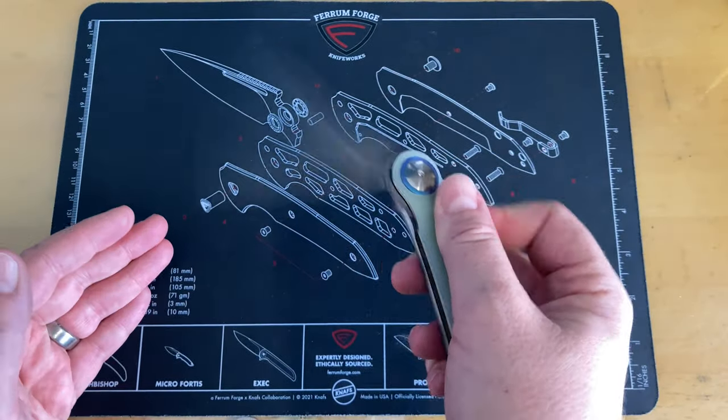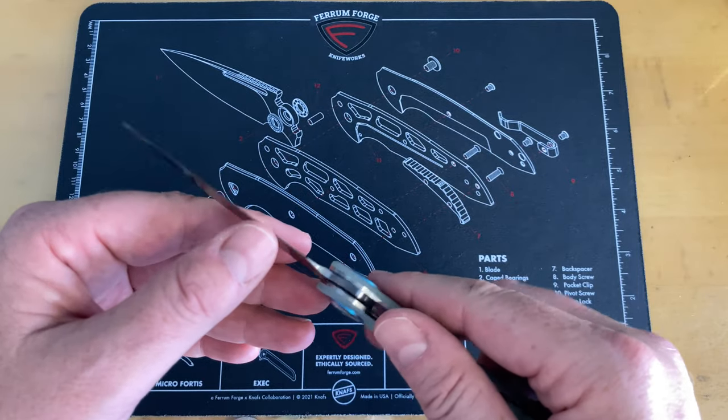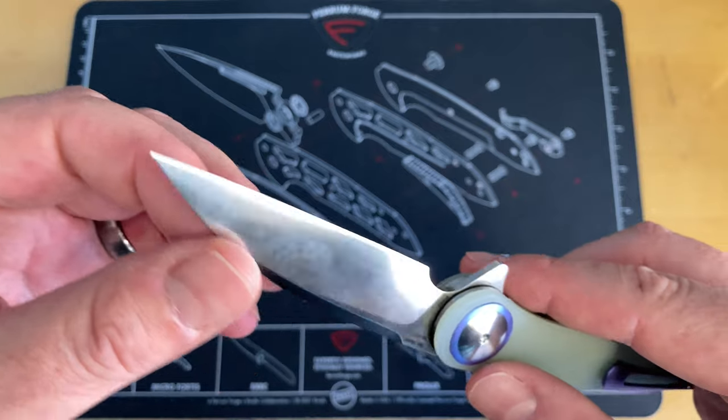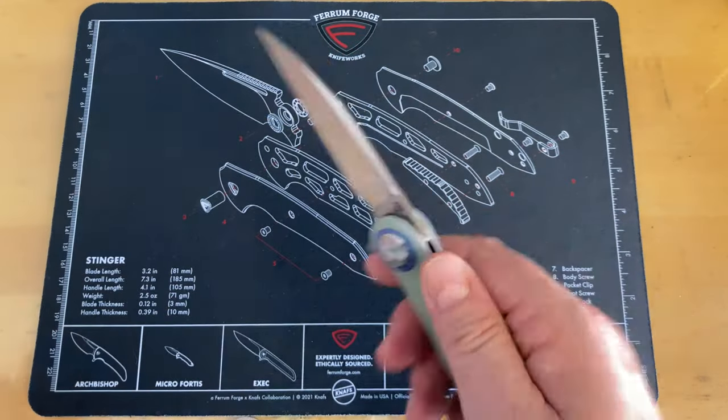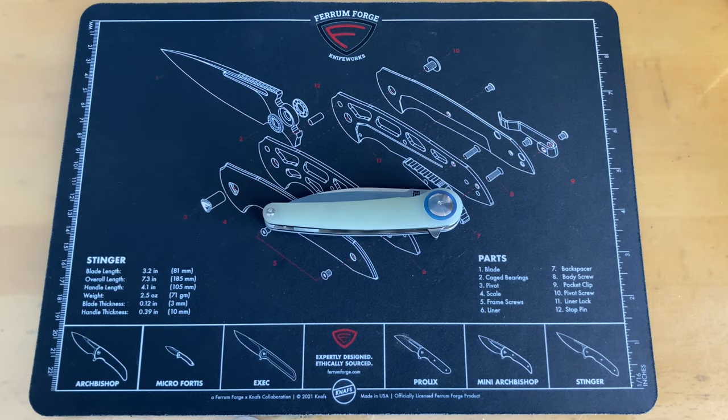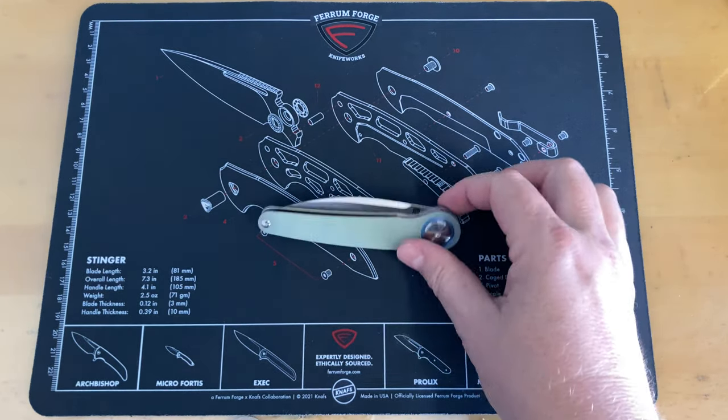I have cut a little bit with it — it is aggressively sharp. I cleaned it up before the video but did do a little cardboard cutting. I'm trying not to do too much with this because this is slated as a giveaway for you guys that are paying members.